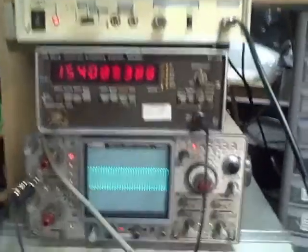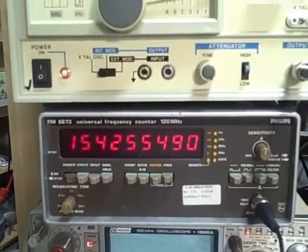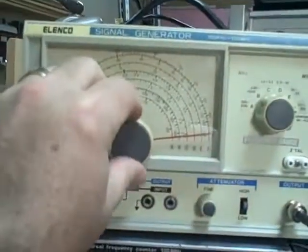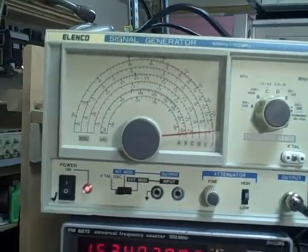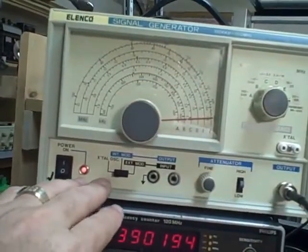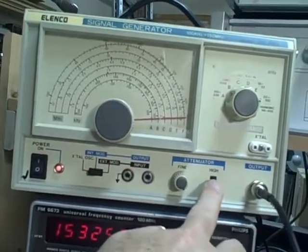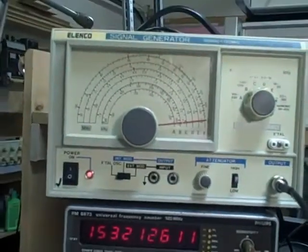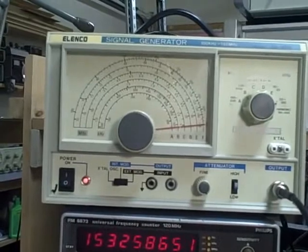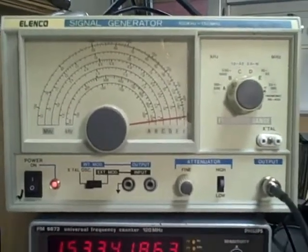We've got it set up right now to display both the signal and the frequency. We're going to track both just to see how our Vernier tuning performs. By the way, this is a nice Vernier tuning dial — very smooth, nice response. We have internal modulation and external modulation available; you can put in external through these front connectors. We have a high and low attenuator switch, a fine attenuator tuning, and our band switch is A through F. There's also a place for a calibration crystal.